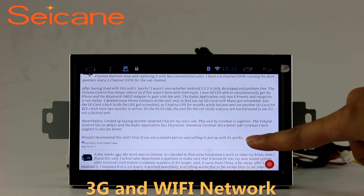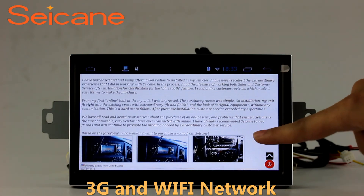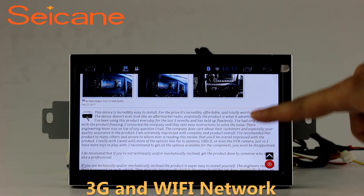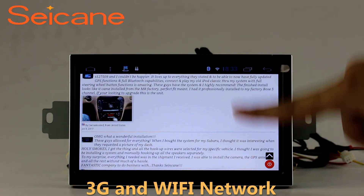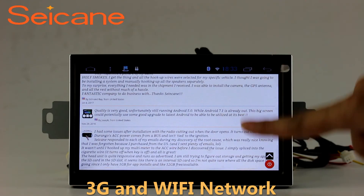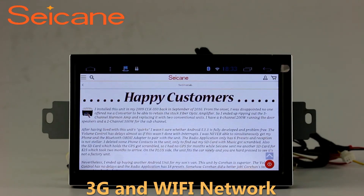Wi-Fi. Surf the internet with the Wi-Fi function. You can set a Wi-Fi hotspot on your cell phone and connect this unit to your phone. Then you can enjoy eLife service as you like. Here's the web page of segain.com from happy customers.